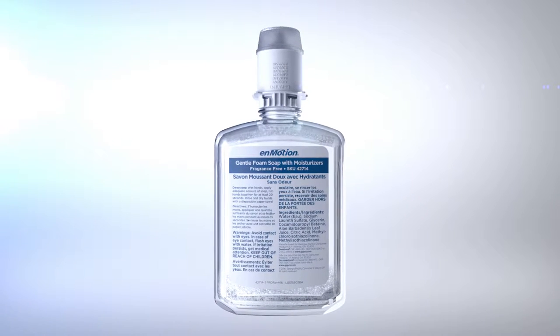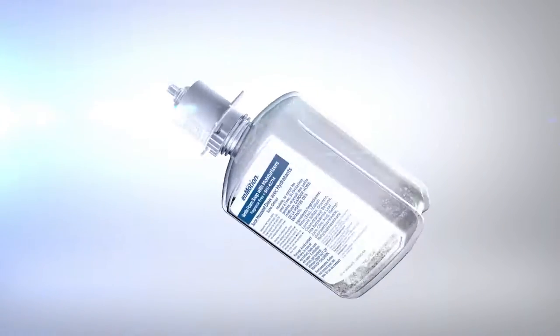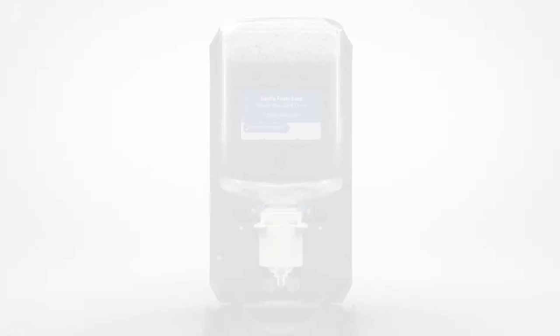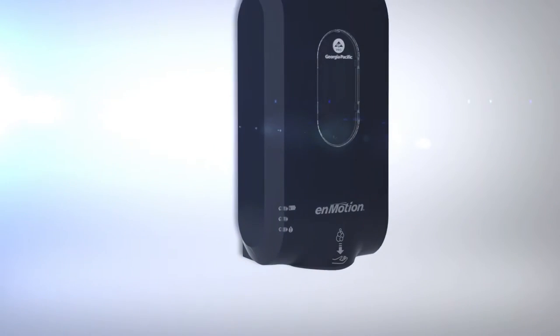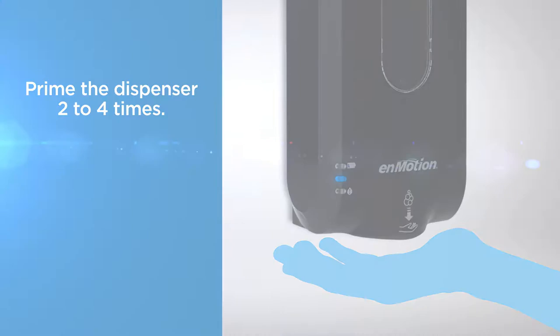Only In Motion bottle refills may be loaded into this dispenser with the cap removed. Rotate the bottle so that the ingredients label is on the back and the small blue label is on the front. Push the refill bottle into the dispenser until it clicks into place. Position your hand under the dispenser to prime and confirm operation.